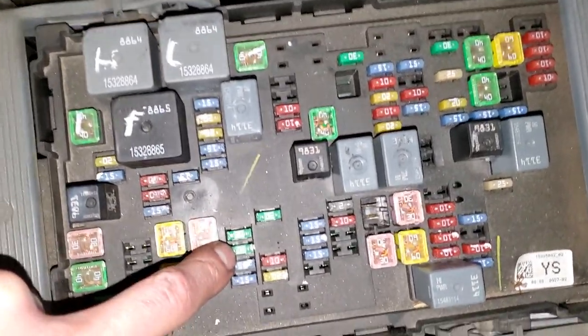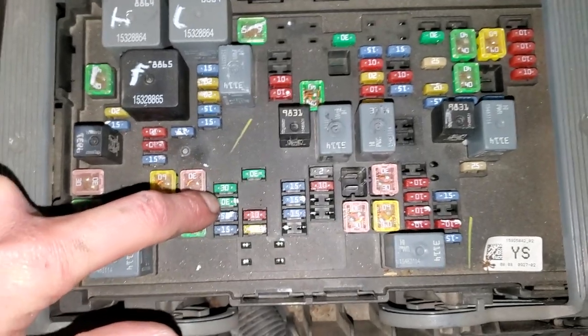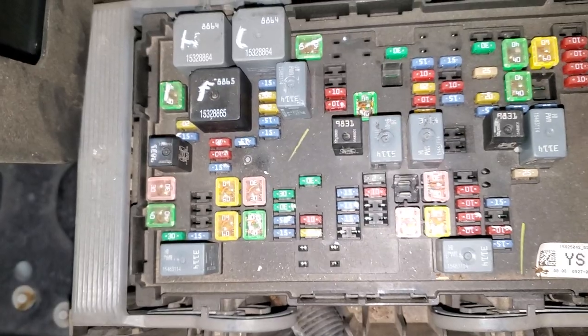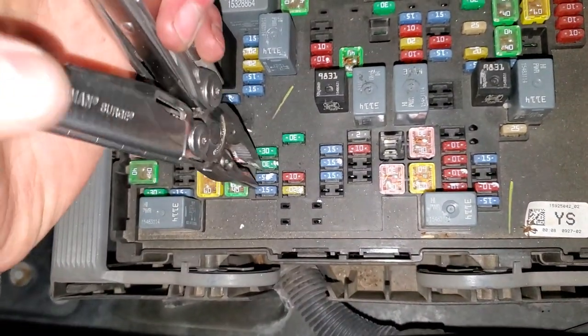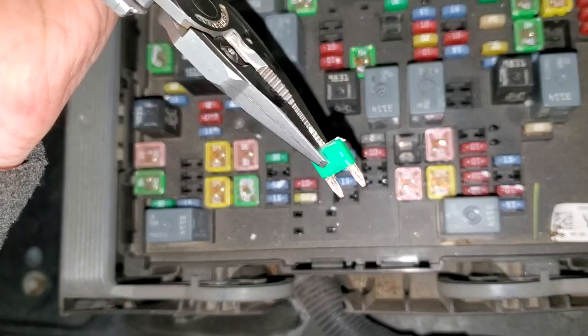There's a 30 amp fuse located right here that's for the operation of the amplifier, so that may be the culprit if the head unit itself powers on but you hear nothing coming out of the speakers. It's real simple to check that fuse — you just grab it and pull it straight up and you can look through it to see if it's blown or not.